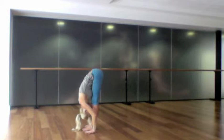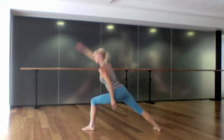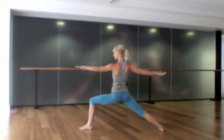Inhale to a flat-back position and exhale, step your right foot back for warrior two. Inhale, windmill open, and exhale ease the hips down to the ground with your arms at about shoulder height, gazing gently over the left fingertips — breathing deeply, steady gaze in front.